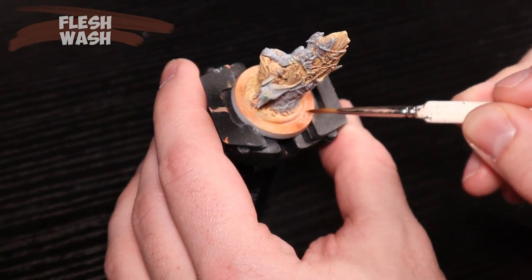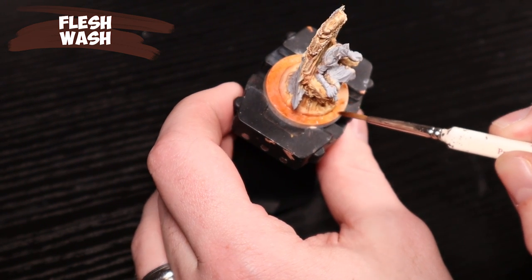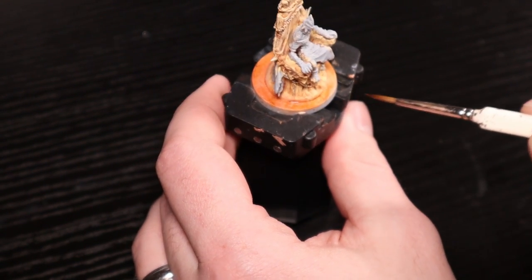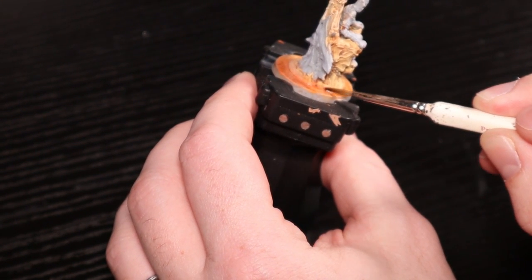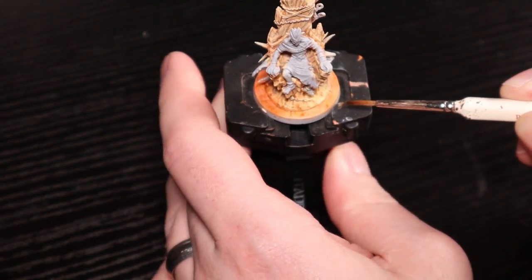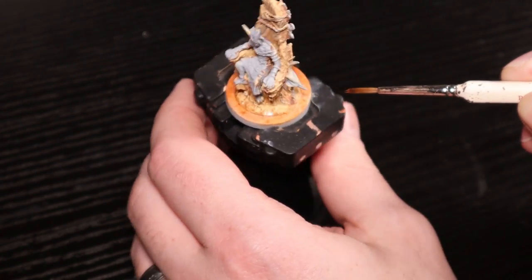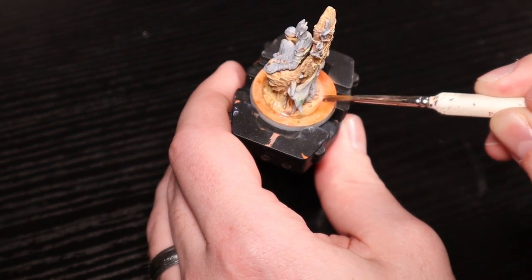Next up we have flesh wash again - it just wasn't dark enough because it didn't recess, so I'm trying it again. It sort of kind of works; it's as good as I can get. I can't invent detail when there's not a whole lot there. Notice I am blending it into the chair there.